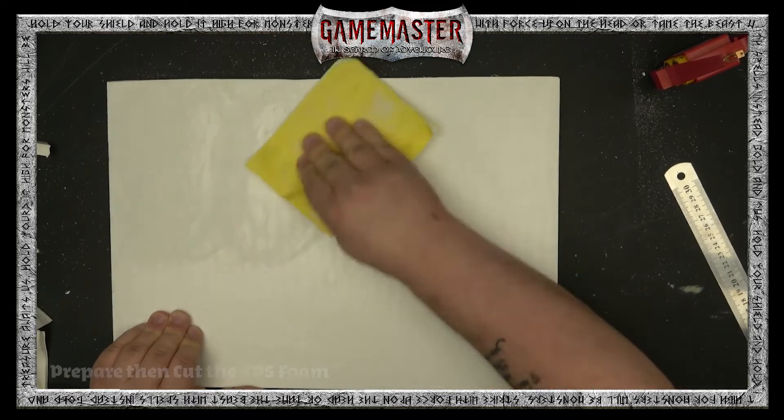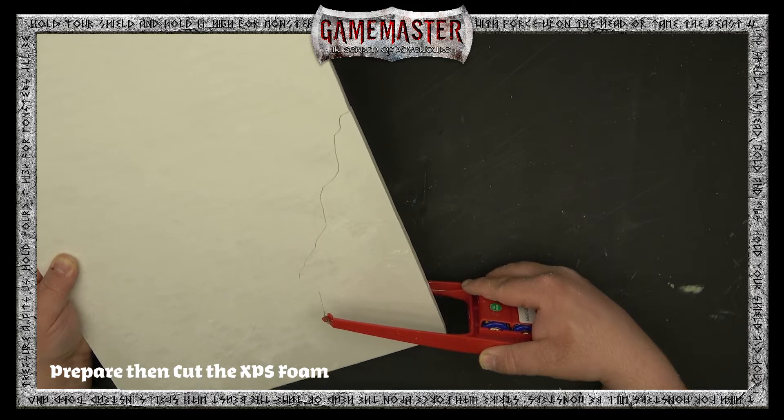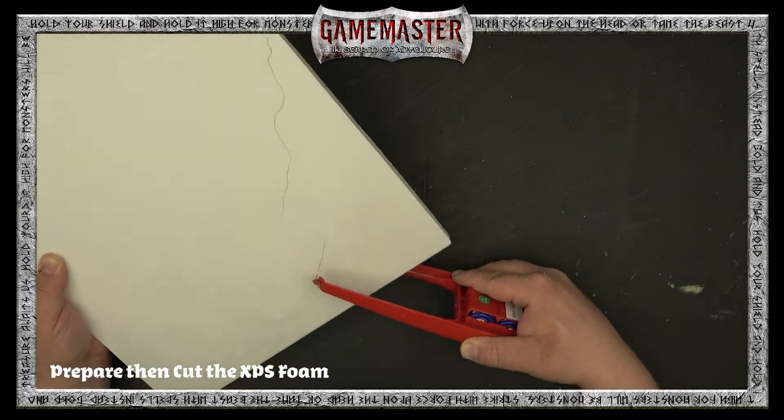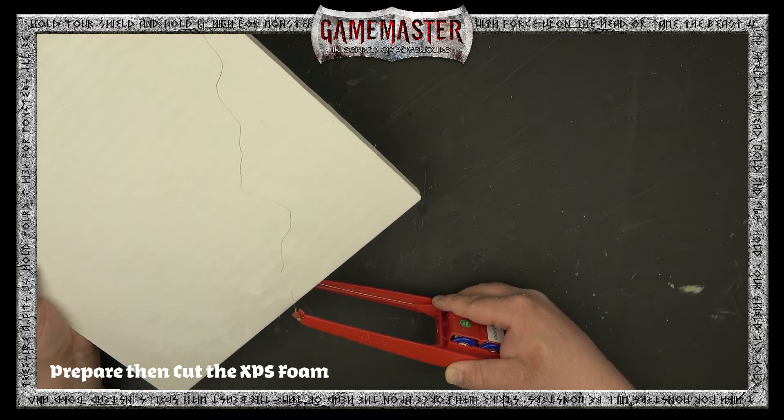Welcome! Today we have a really fantastic tutorial for all of you war gamers out there, especially you sci-fi fanatics. Whether it's 40K or Star Wars Legion, we're going to show you how to build a ruined corner — a ruined piece of terrain for your gaming table.